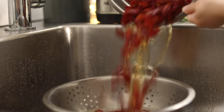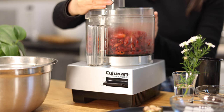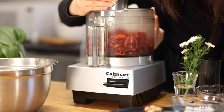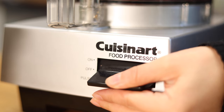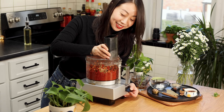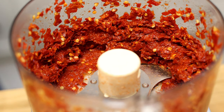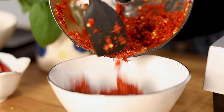Add the soaked chilies to a food processor and blend until they become a coarse paste. You can also chop up the chilies with a knife or use a mortar and pestle. Now the chili paste is ready — remove it to a container.